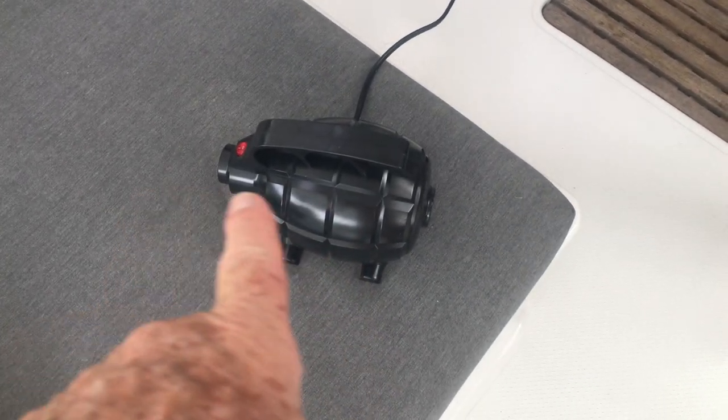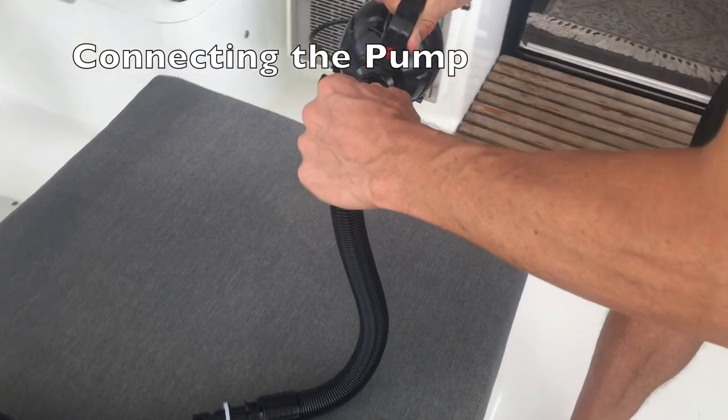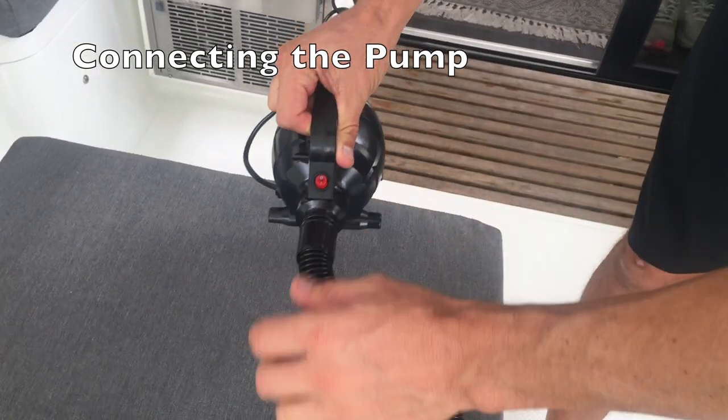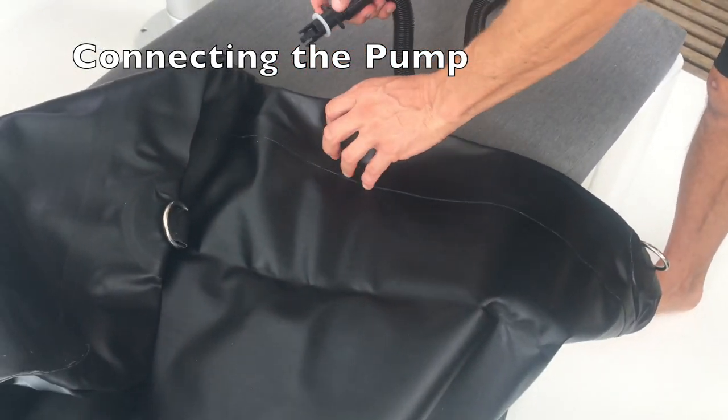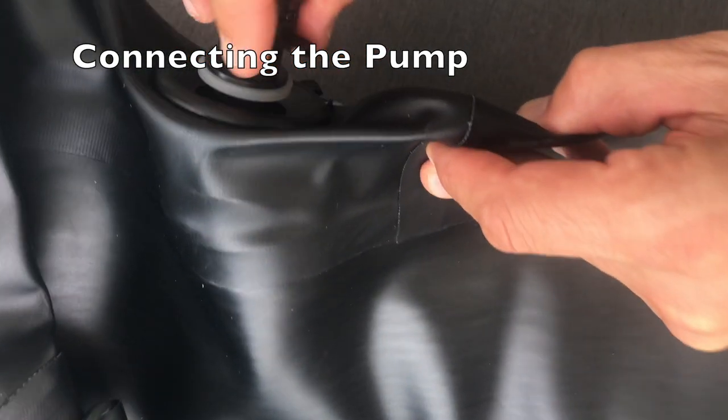Here's the actual inflator. Wow, great design. Easy to hook up. You just plug the hose into the pump, and the other end has a half-twist that's set up for the Elite Inflatable Fenders.